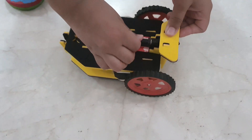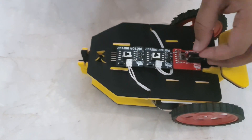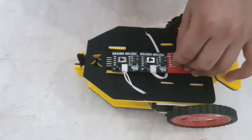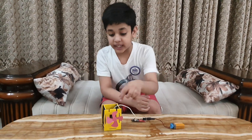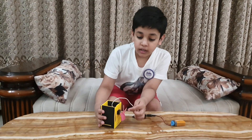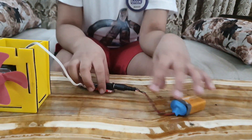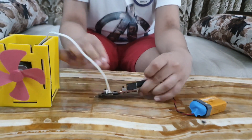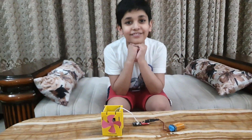And when our second motor driver is on, then our car will run to the side. When our first motor driver is on and second motor driver is on, then our car will run into the car.